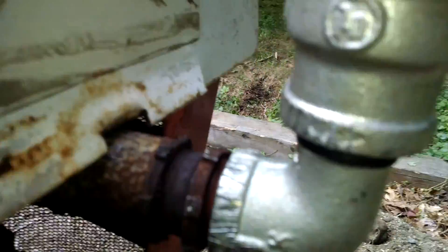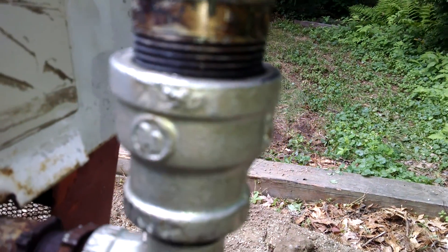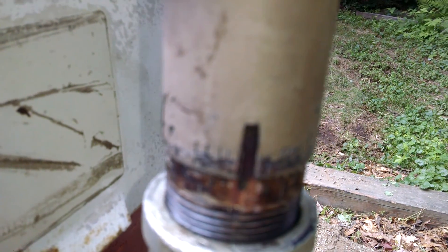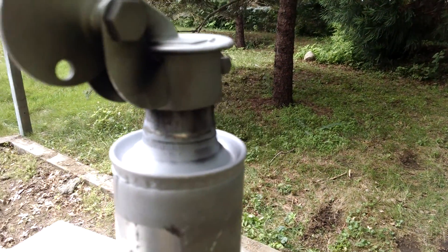So I put a male by female, 1 inch by 1 inch by 1 and a quarter, reducing. Turn it upside down, of course. 1 and a quarter — put the stack on, I wedged it on there, put a rag on top, hammered it down, and then put a flapper on.